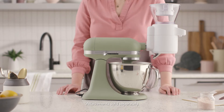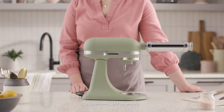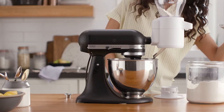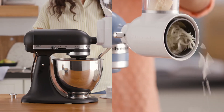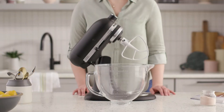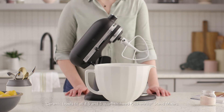Stand mixer attachments and accessories help transform the stand mixer into a versatile appliance for baking and beyond. Attachments can take the place of a variety of small appliances, helping bakers multitask and save time while they experiment with new and more challenging creations. A mixer bowl is a deceptively simple gift that provides major convenience and beauty for stand mixer owners.